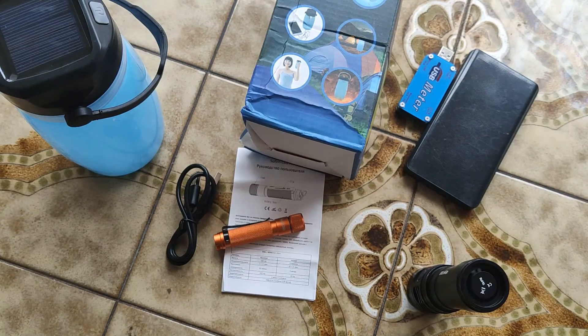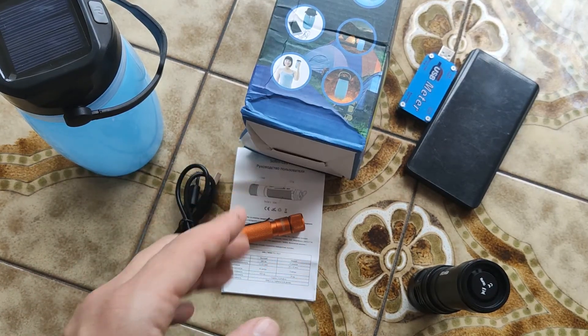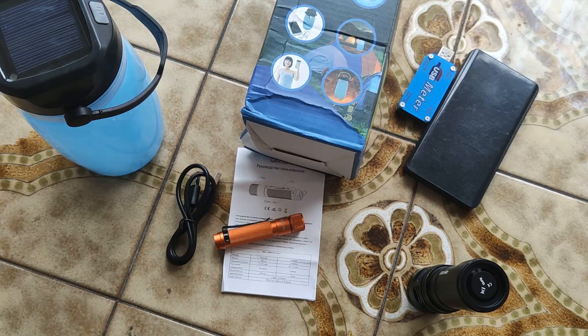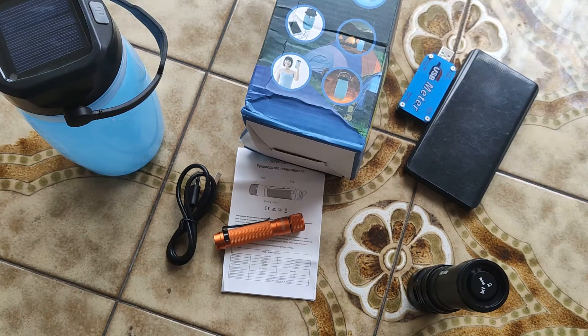At least Sofirn has a really cool camping lamp — I recommend it absolutely. Thank you for watching, like, subscribe, bye bye!